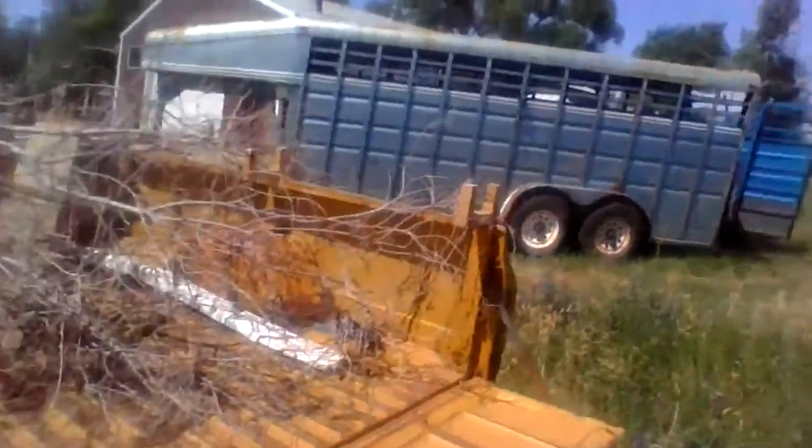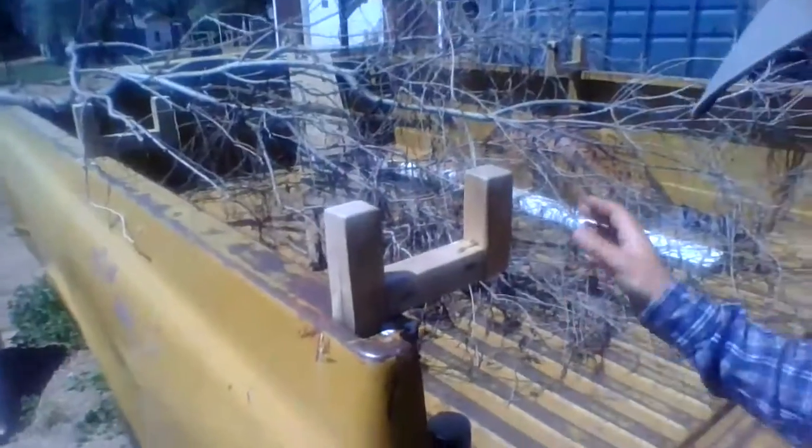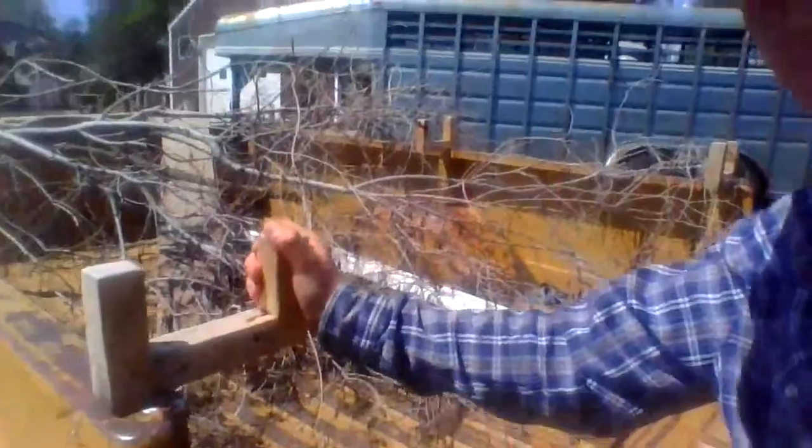We had to take the taillights out because they were all wrecked. And then I built these things right here — those I just put weed eaters on. There's another one over there and two more over there. You can put weed eaters or shovels or anything.